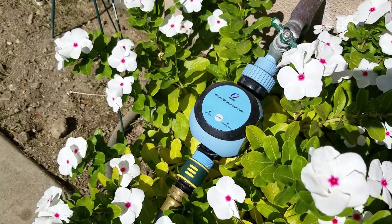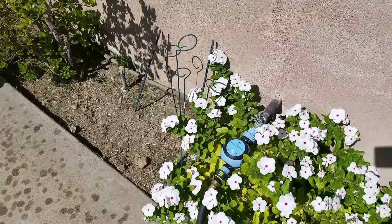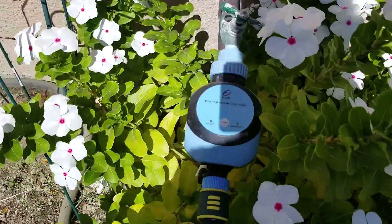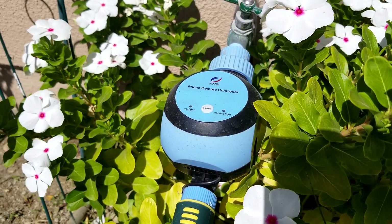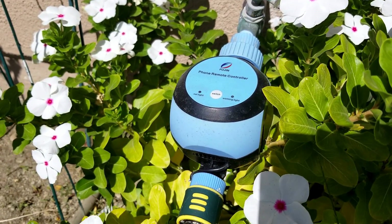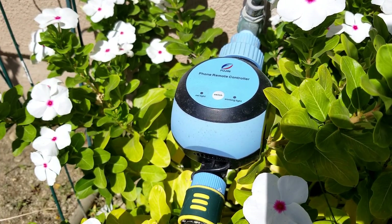The setup was incredibly simple, actually surprisingly so. It's a pretty rudimentary Chinese device, but somehow the app actually paired with my Wi-Fi on the first go. We tried it out on iPhone and Android — it works really well.